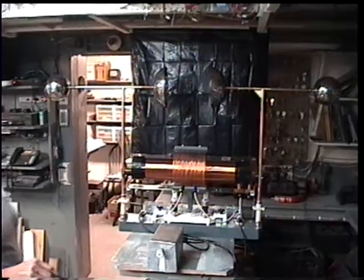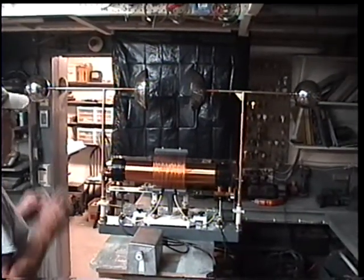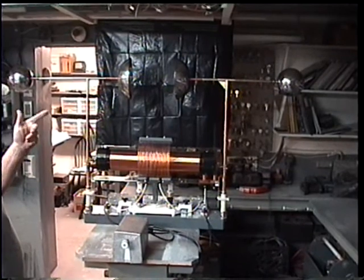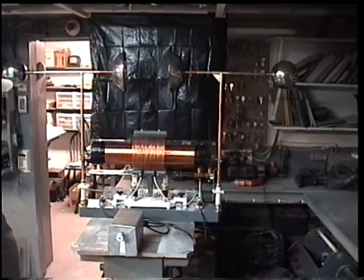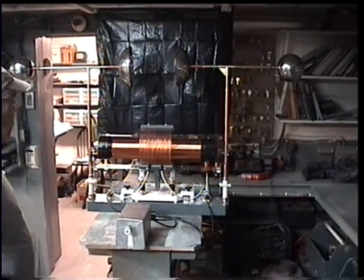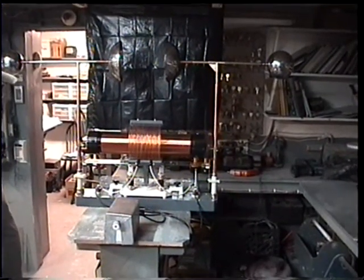That was about 40 milliamps before it started arcing. I can open it up more, but not with this power supply — we'll try it with the big one. That ought to be pretty good. I'm quite happy with it.